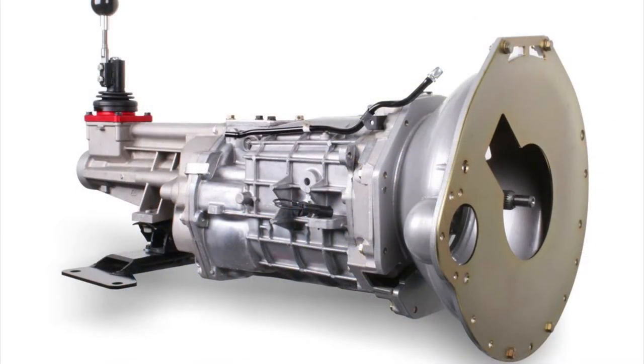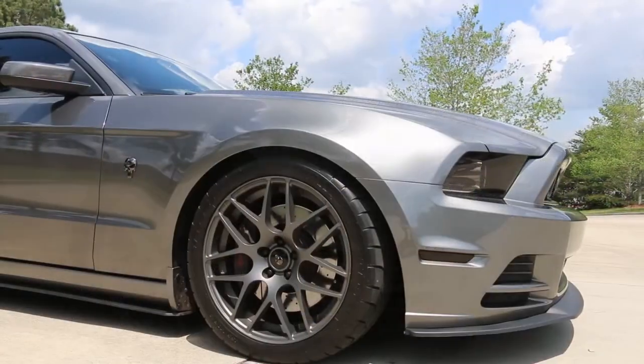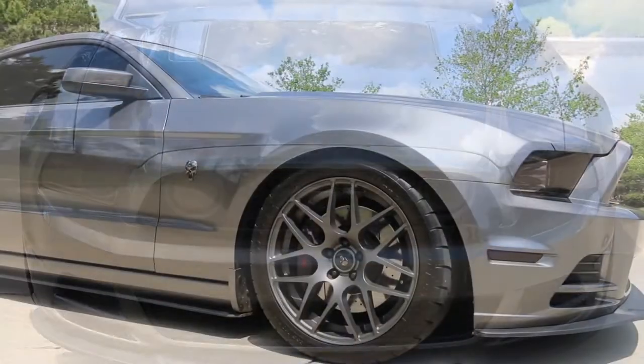I'm geared really tall. I have 3.31s in the back and the Tremec is geared way higher than the MT82. I'm thinking if I go to 3.55s, maybe when I'm cruising in rush hour traffic and I get stuck at that 40 mile per hour mark, I won't have to keep revving the motor cruising in third at higher RPM. Maybe if I drop the gears down just a touch, it'll be perfect for stop and go traffic.